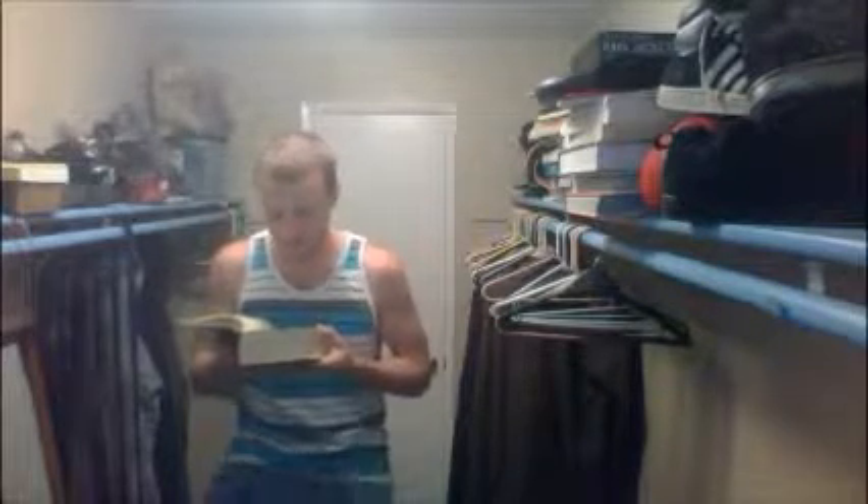These are the accounts of the tabernacle, the tabernacle of the testimony, as they were counted according to the commandment of the Lord, for the work of the Levites, by the hand of Ithamar the son of Aaron the priest. And Bezalel the son of Uri, the son of Hur, of the tribe of Judah, made all that the Lord commanded Moses. And with him was Aholiab, son of Ahisamach, of the tribe of Dan — an engraver, and an artist, and an embroiderer in blue and in purple and in scarlet and in fine linen.